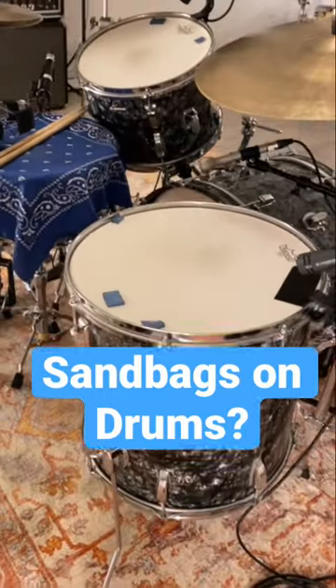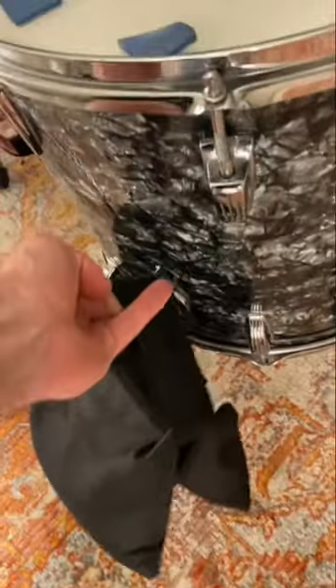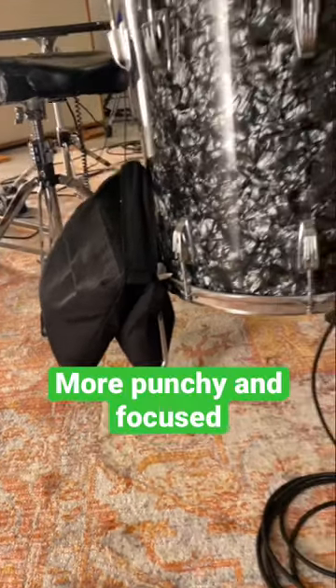Use sandbags to make your drums and recordings sound better. These are sandbags that you can find on Amazon — they're about 40 bucks for a pack of four. By placing one of these bags on the leg of the floor tom, it reduces the sustain of the drum. The result is a much more punchy, focused sound.